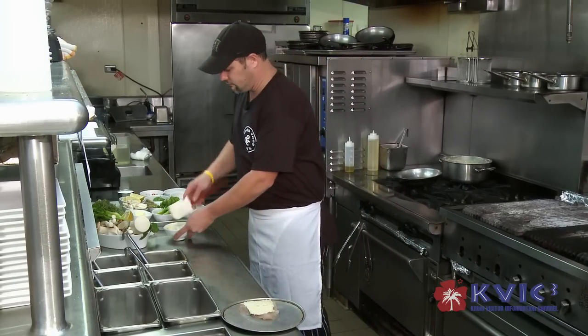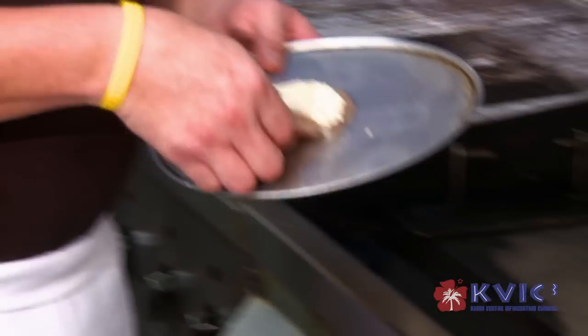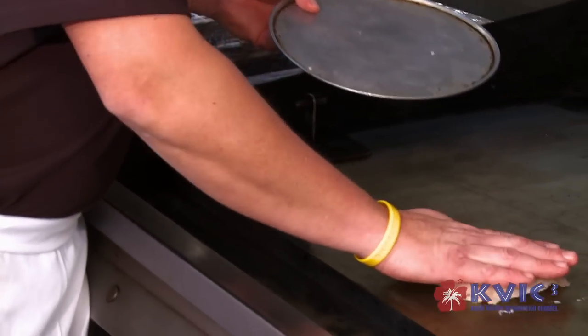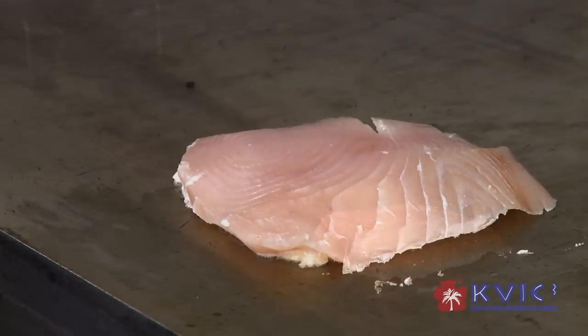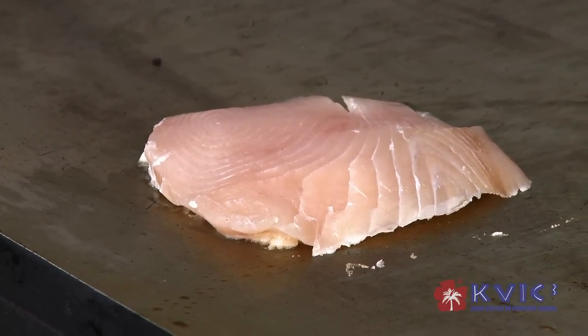After we get that done, we're going to take it over to the flat top and we're actually going to sear it to get a nice brown crust to it. This restaurant was founded by Roy Yamaguchi. He actually dedicated this restaurant to his grandfather, who actually had a tavern on Maui.